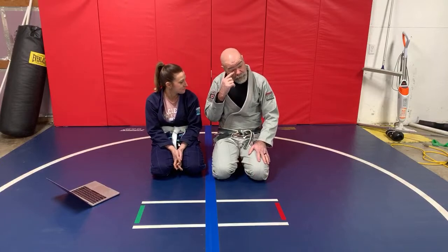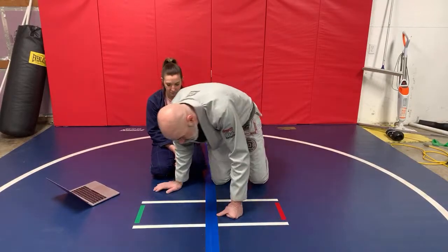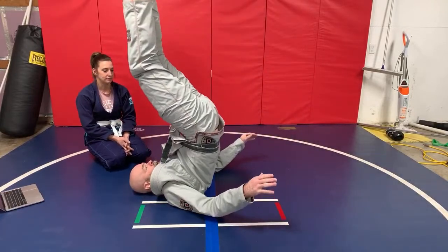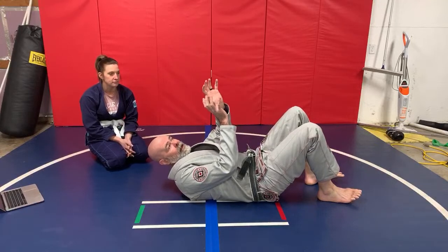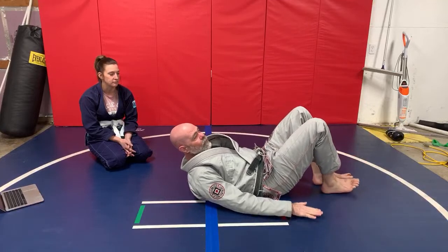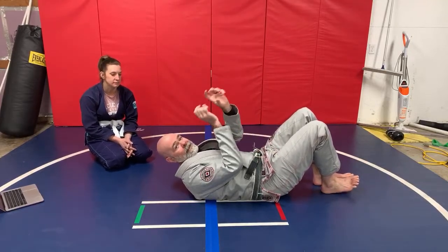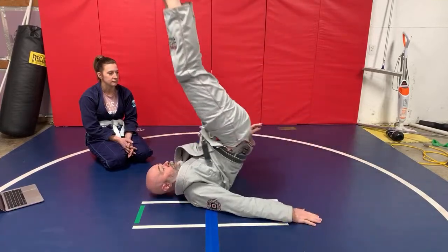I'm going to start out with one of my favorite solo drills — something you can do at home. One of the things I like to do early on to help with attacks from the guard position is just lay down on the ground and shoot your hips up. Try to bring your body up as straight as possible. This can really help apply your guard attacks — the ability to raise your hips up and capture things like triangles and arm locks.